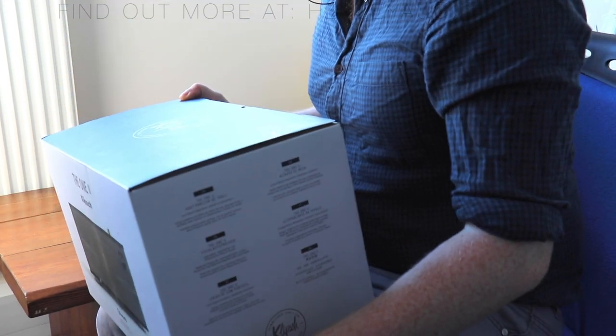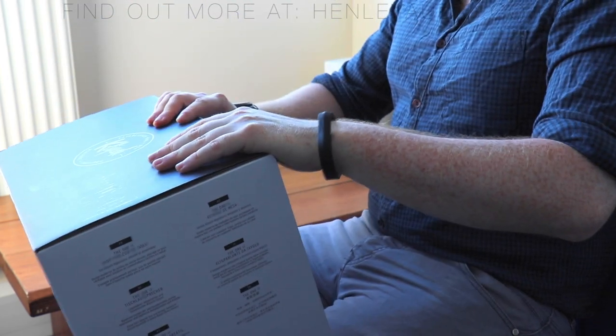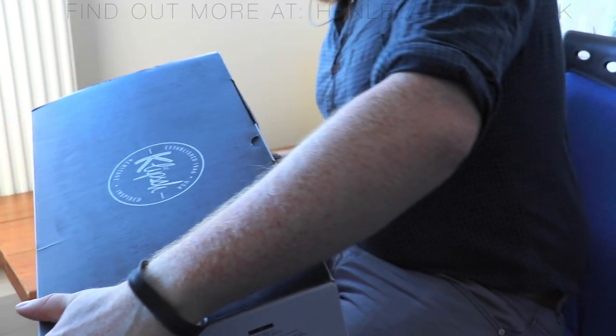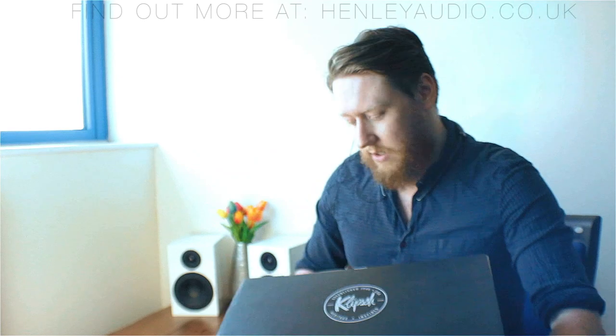The first thing you notice is it's actually quite a small unit. The box itself is quite compact and it's a nice stylized box — not just a plain cardboard thing. There's a little bit of information on the end indicating what's inside the box.